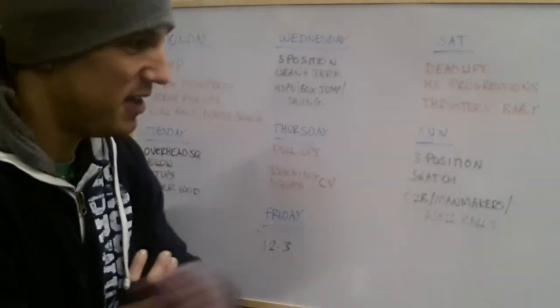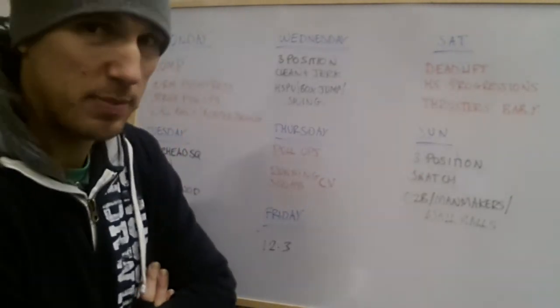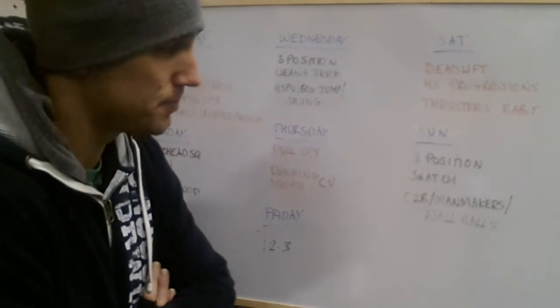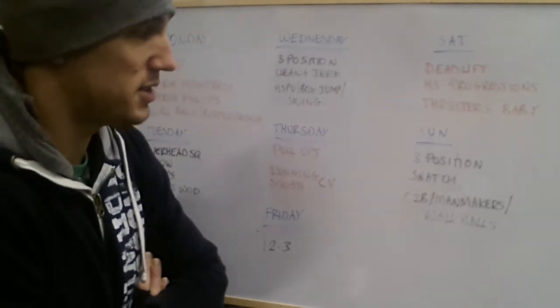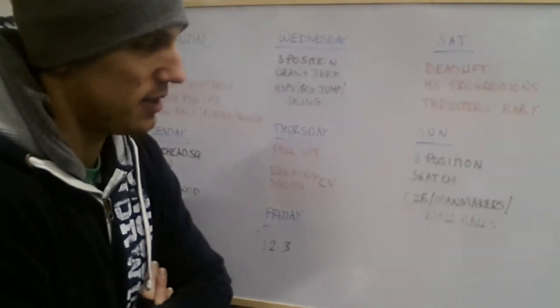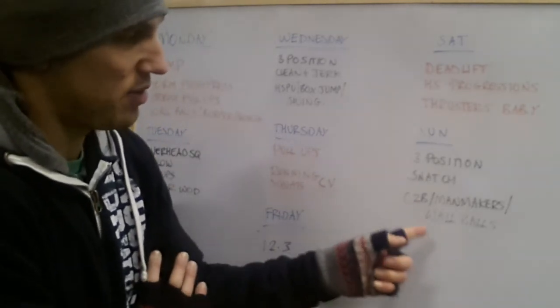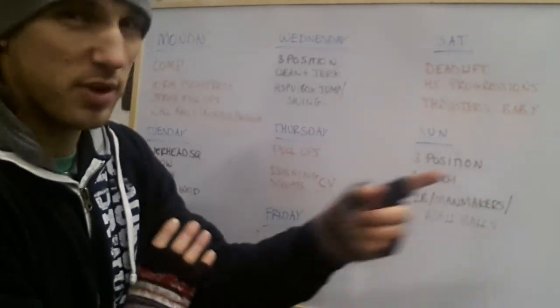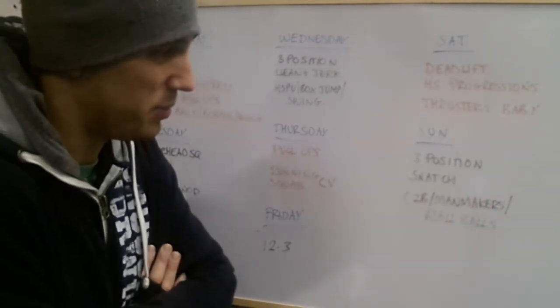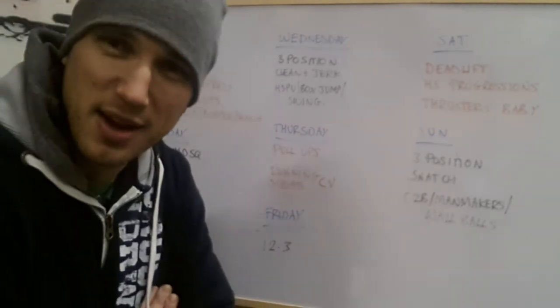Then Sunday is again Olympic lifting day. We're going to be working on the three positions in the snatch. And then we've got a nice triplet with chest-to-bar pull-ups, man-makers, and wall balls. We've got some pulling strength in there, a total body movement with some pressing, some pulling, some squats — and wall balls are just really good for getting you out of breath.